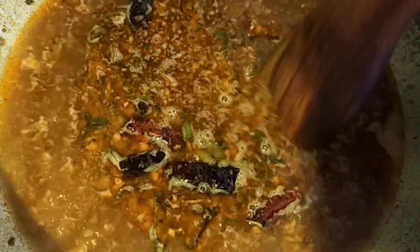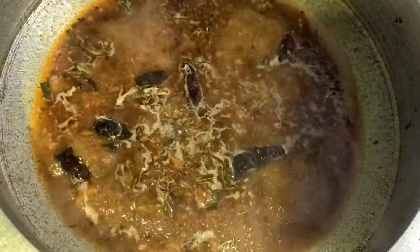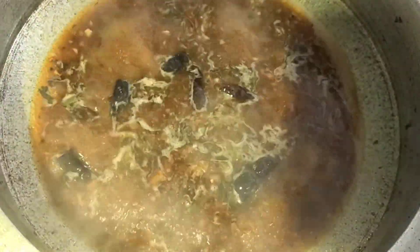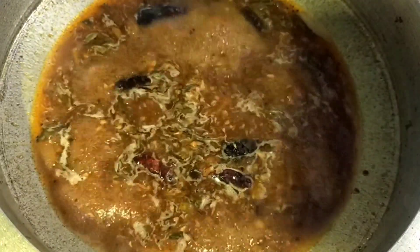Let's cook the rice. We just make the rice. Let's cook the curry. We add 1 teaspoon of curry, 200g of curry.